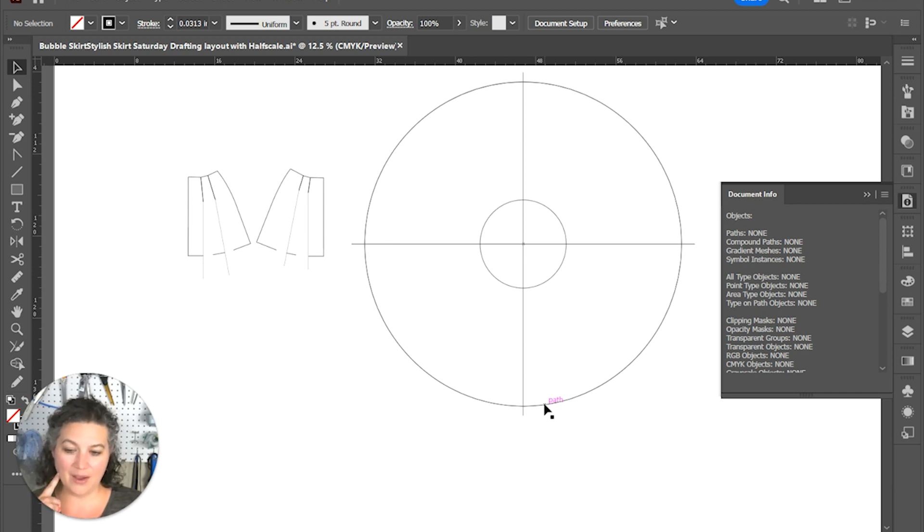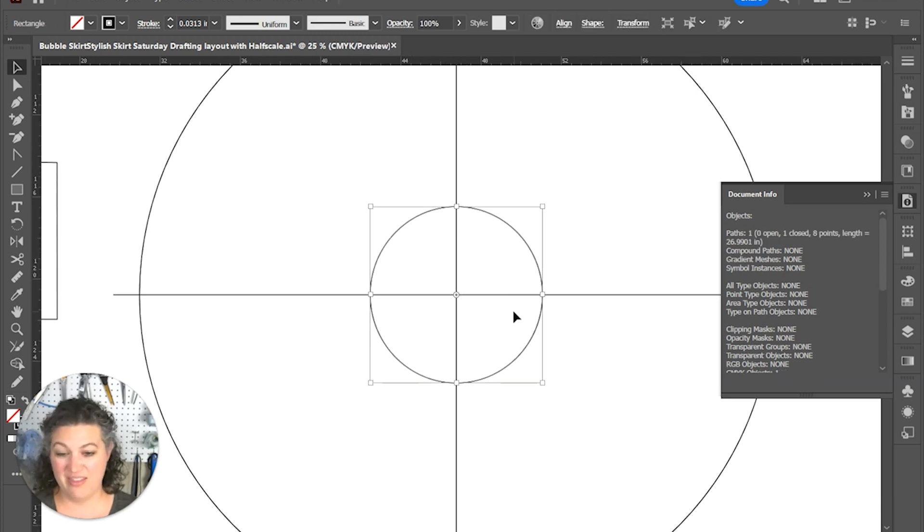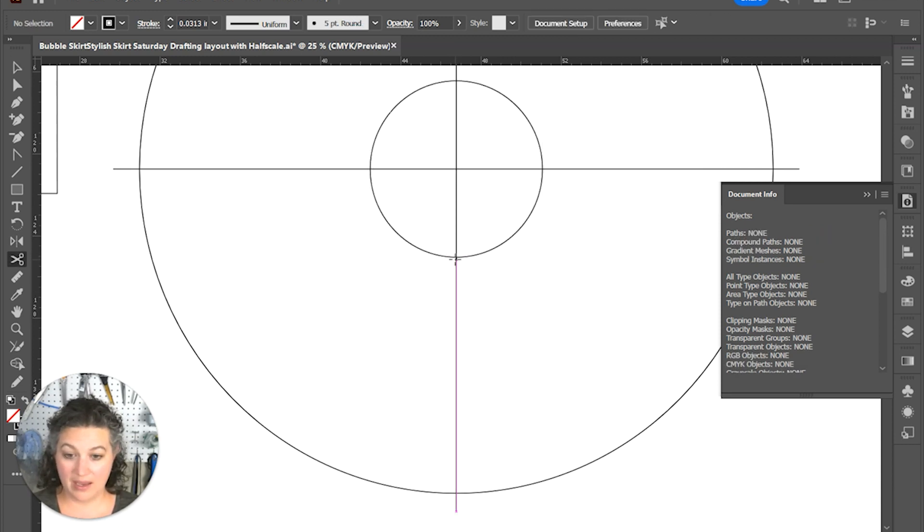The question is how do I actually want to have this printed out — as a full circle, a half circle, or even just a quarter circle. To use less paper, I think I'm going to go with the quarter circle and cut stuff on the fold. So we're going to start by cutting the parts that we don't need.